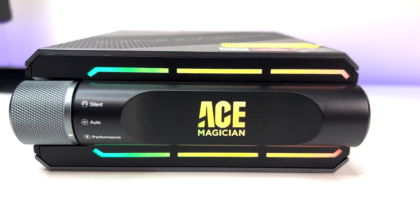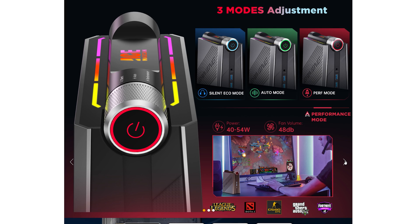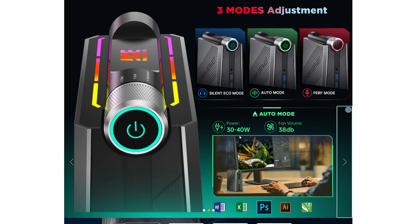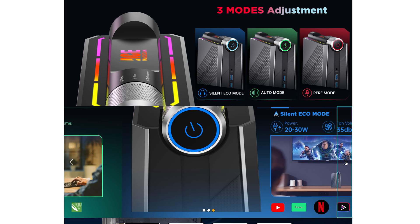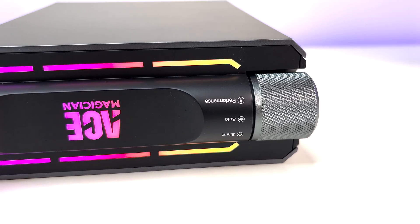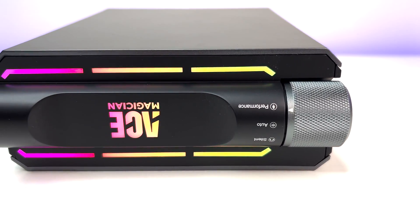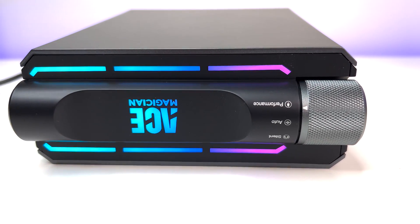The first mode is Performance Mode, which unleashes the full potential of the mini PC. The next is Auto Mode, which automatically adjusts the PC's power requirements. And there is Silent Mode, which operates at minimum power requirements with silent operation. This is amazing — it allows you to adjust the mini PC performance on the fly, and the RGB lights reflect the current performance mode.